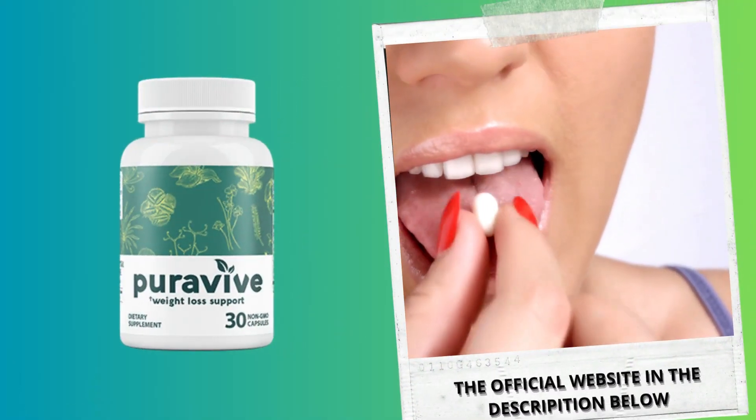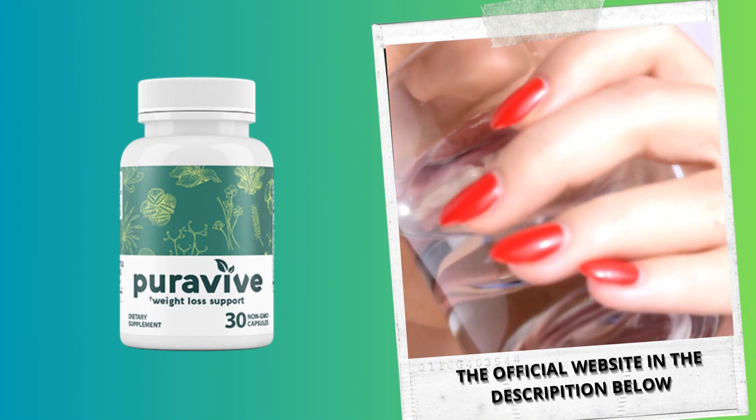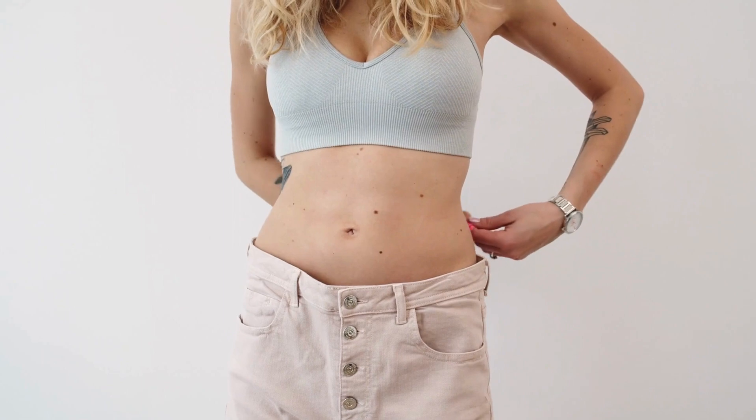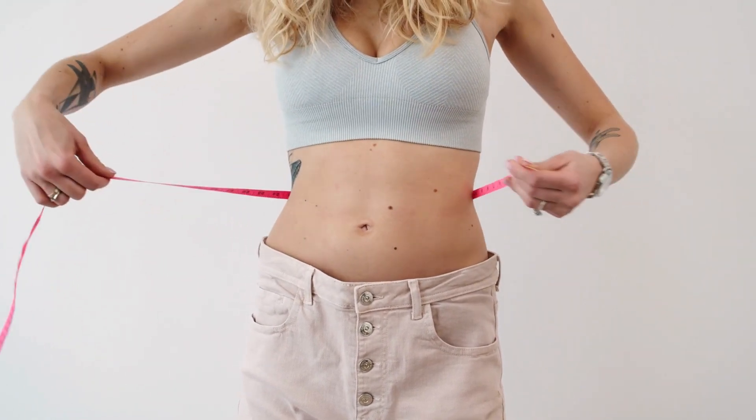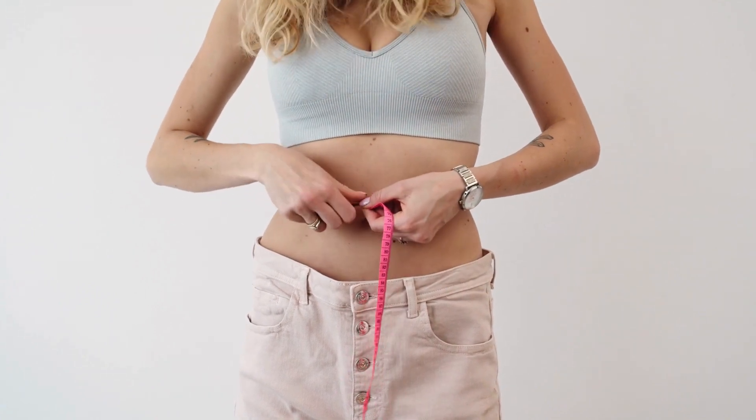Basically, the PuraVive will work by targeting brown adipose tissue levels. When you have a low level of brown adipose tissue in your body, you will gain weight rapidly, and that's why many people can't lose weight and don't know why. So the PuraVive will work by boosting the level of brown adipose tissue — or brown fat — in your body, and that's why you will start losing weight in just a few weeks.